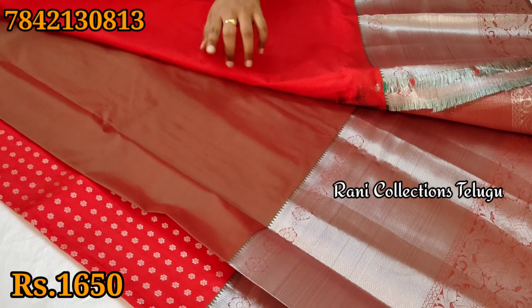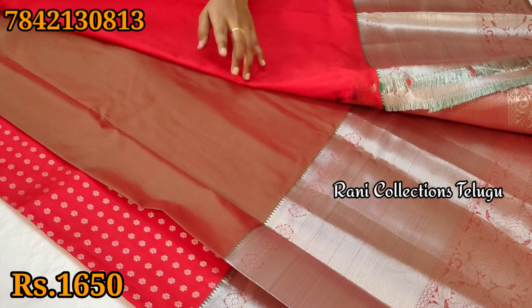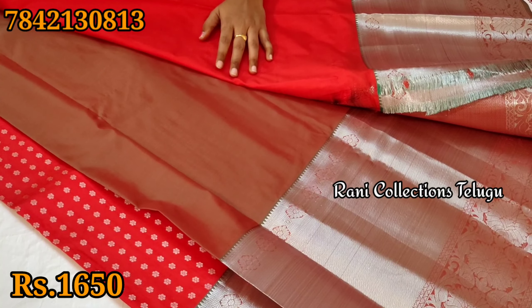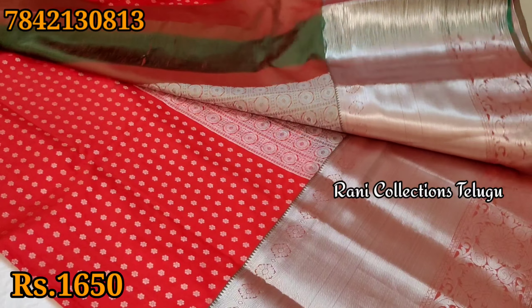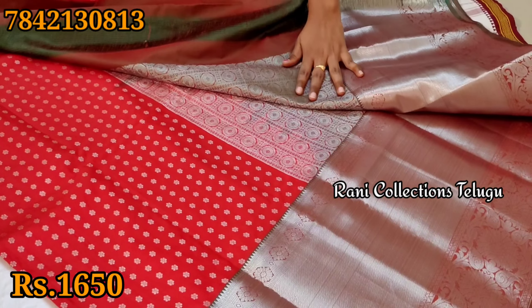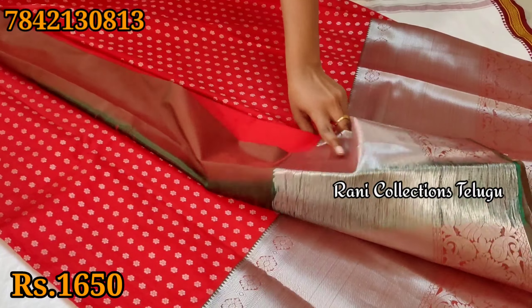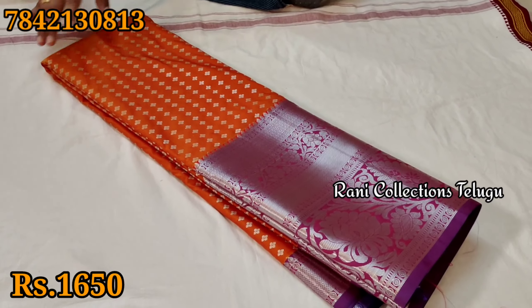If you want to subscribe to the channel, please do so. This is a blouse part. This is a different color and this is a Kongu part — this is a green and red shade.